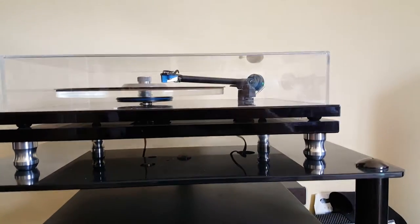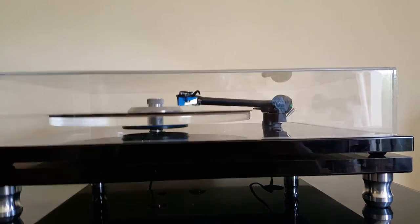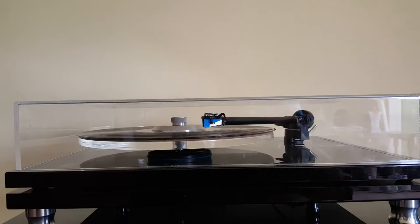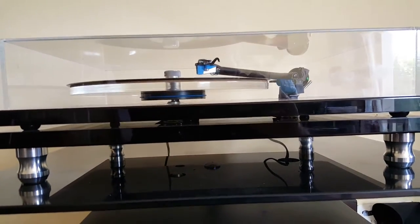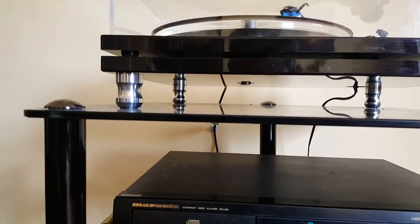A friend of mine has modified it with two acrylic platters. There's a Moth arm that came with my original Pink Triangle turntable from years ago — from Pink Triangle Products, now no longer made — and that's got a Rega Elys 2 cartridge on top. The arm is clamped onto the top acrylic platter, and the bottom acrylic platter has the motor on it, which is the original Rega Planar 2.